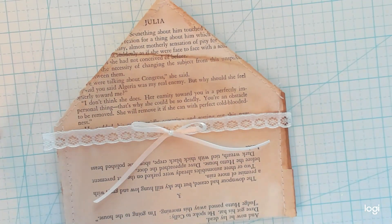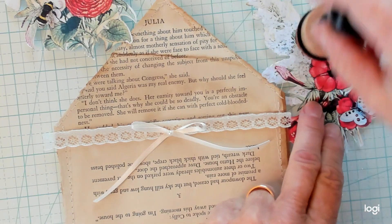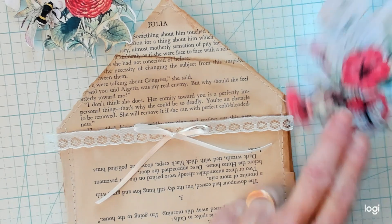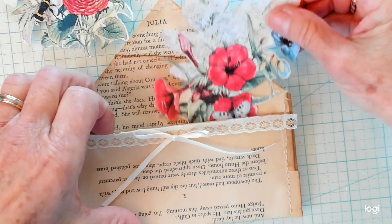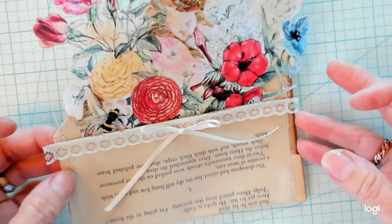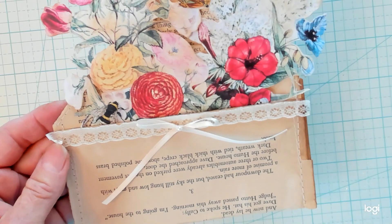You want to fussy cut some bouquets of flowers out — I've chosen these. You want to gently ink them up so they're not bright white anymore. Then you'll take your posies and stick them right in your pocket just like this. And there you have it, a pocket full of posies. Enjoy everyone, bye!